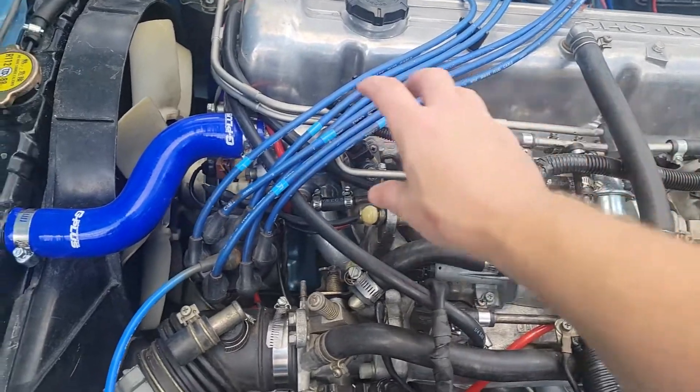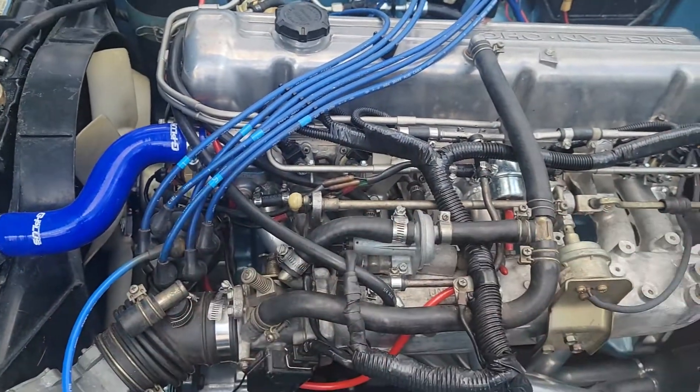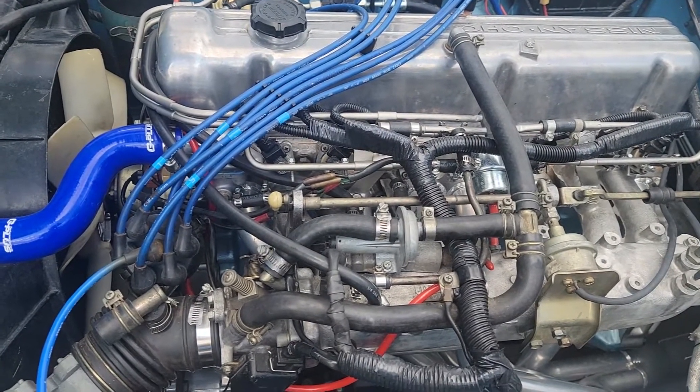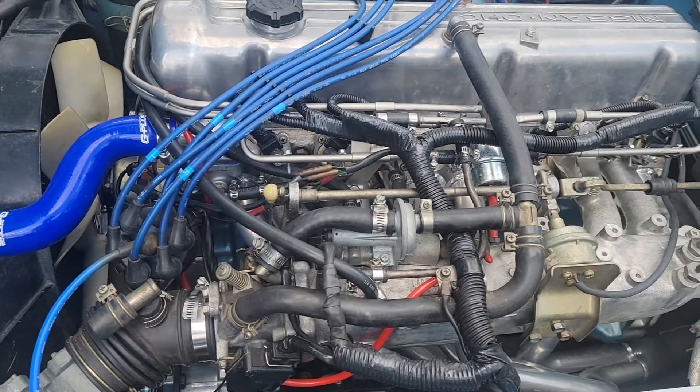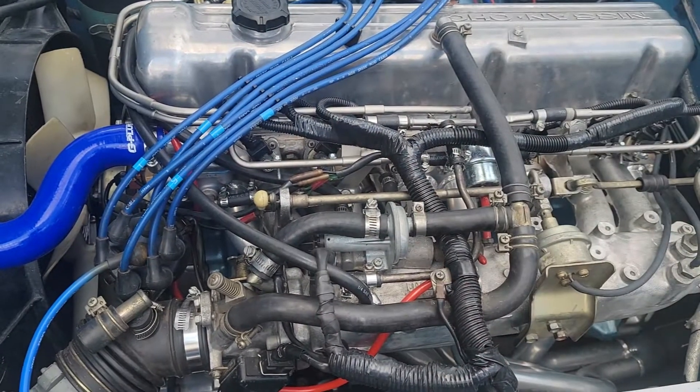I'm also going to be replacing this fuel rail — the stock fuel rail — with a very clean billet fuel rail. But to do that I need to put in a fuel pressure regulator and probably switch to some AN fittings. So I'm going to do that at another time, but for right now we're going to start getting wires out of the way.